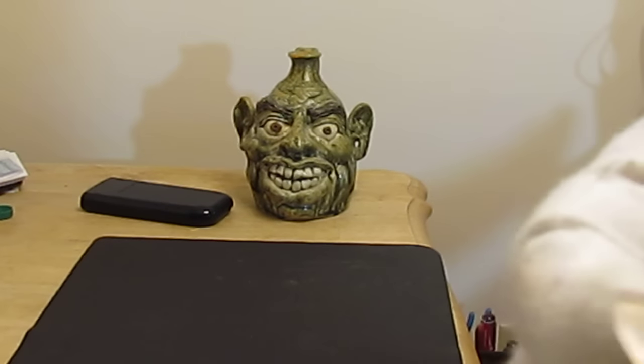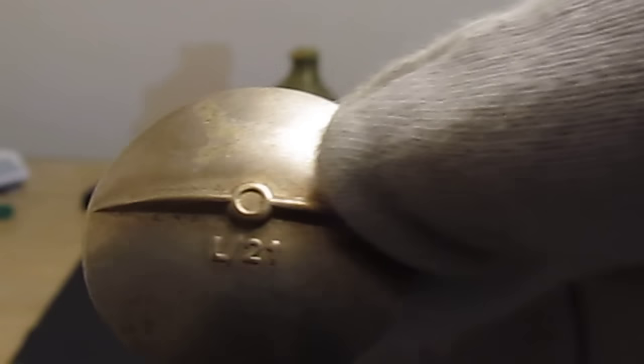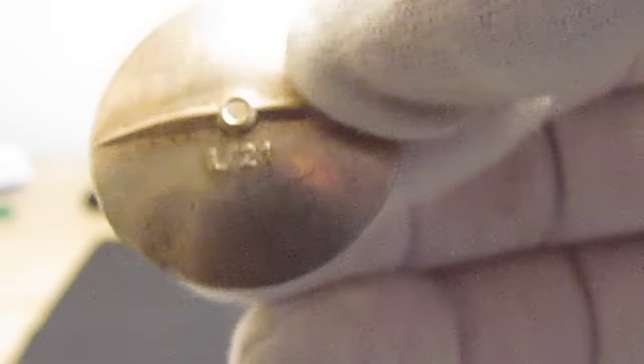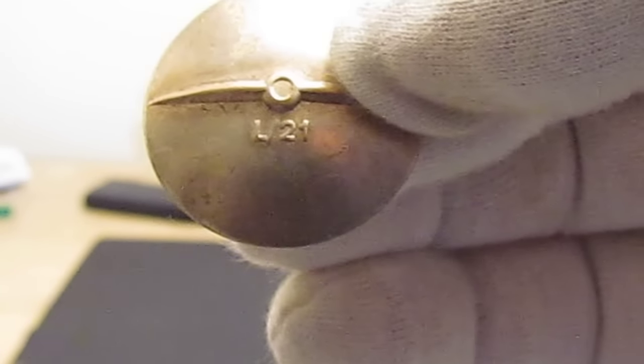Most iron crosses are going to be marked. This one right here is L21 — you can see it on here. The screw back itself is made of sterling silver, so you can do a magnet test on it. I wouldn't recommend scraping it or putting any acid on it. L21 is the maker's mark.